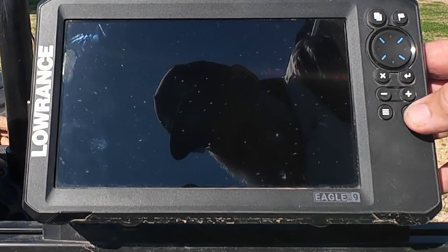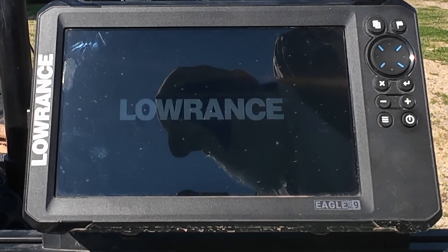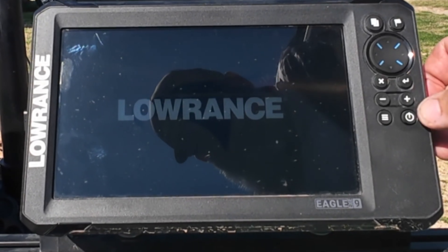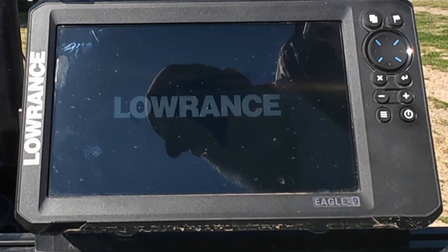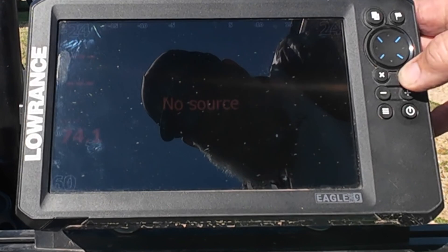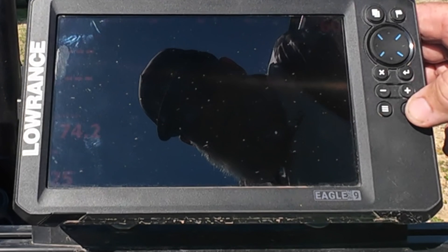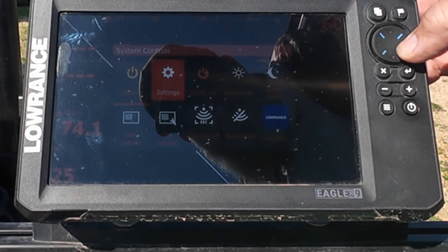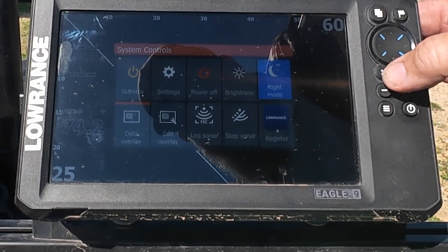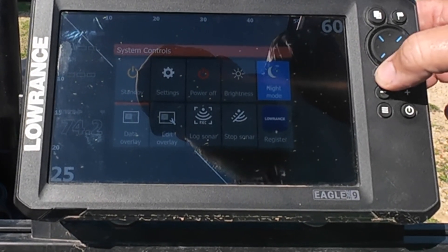I know there's a lot of glare — I can't help that. I'm going to take you through the settings on the Eagle Eye 9. Turning it on using the power button and letting it cycle through its startup procedure — I'll hit accept. Mine is currently in night mode, so I'm going to hit the power button again, scroll over to night mode, hit the inner button, and go back to daytime mode. The little down-and-over arrow is your inner button; the little X is your exit button.